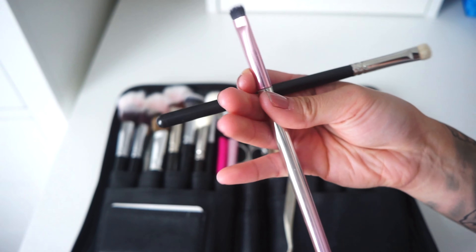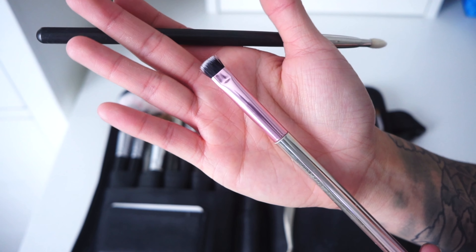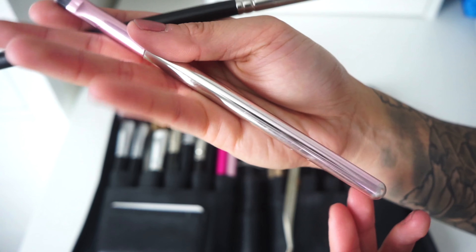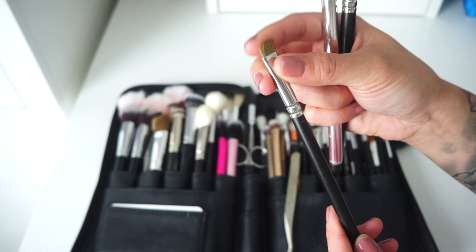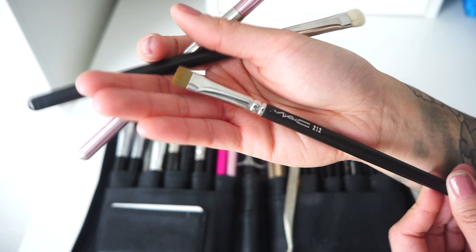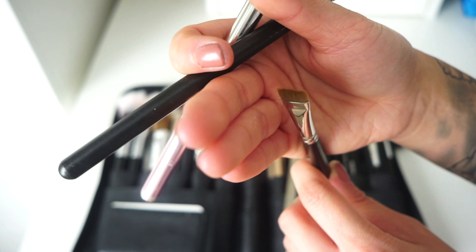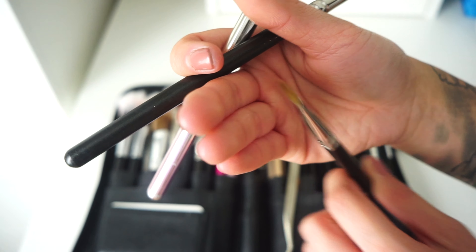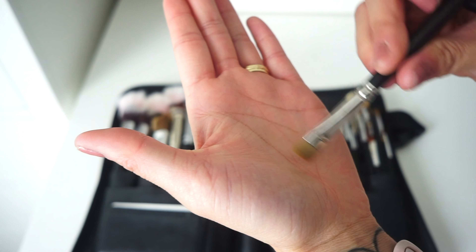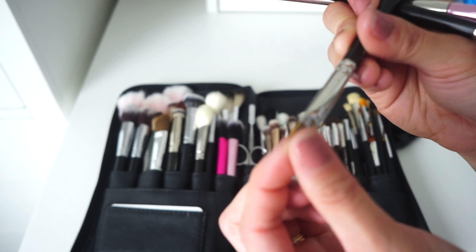There's one unnamed cheap brush — possibly from a set from Marshalls — that I use similarly. Then there's the MAC 212, which is slightly thinner than the others. I love using it for liner: I take a gel liner and pat it back and forth so it gets really thin at the end, then press it into the lash line.